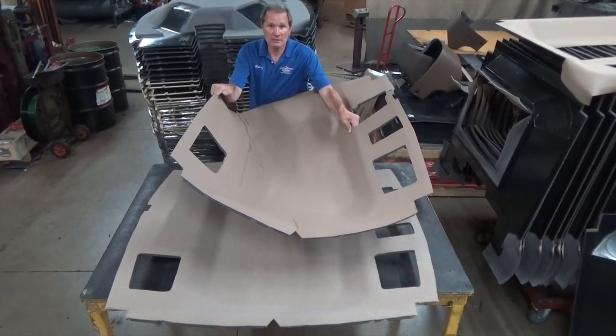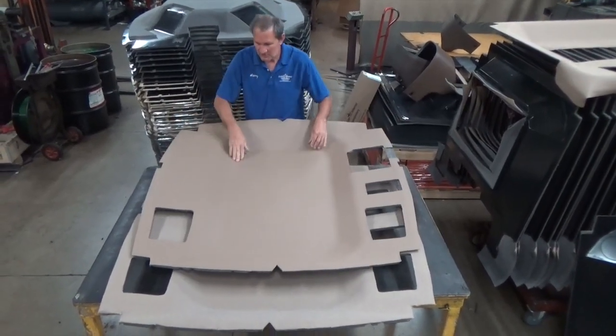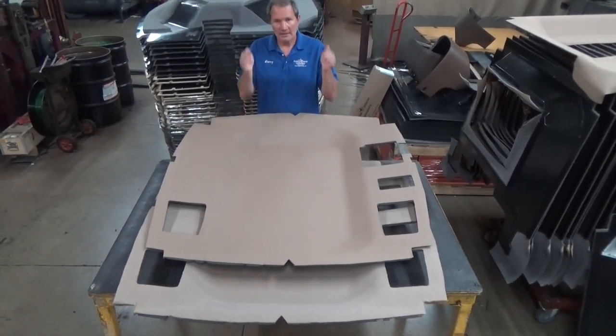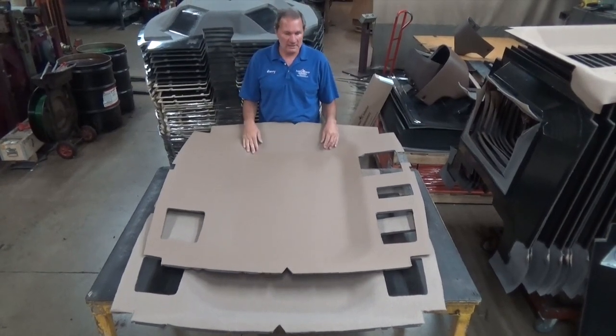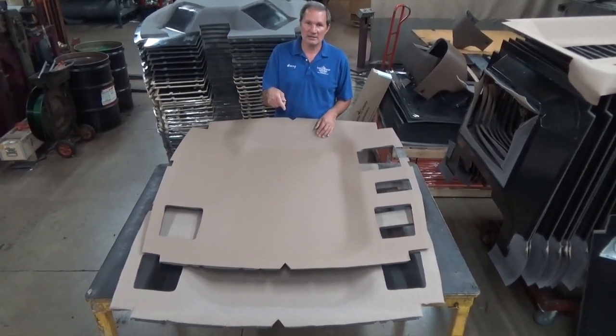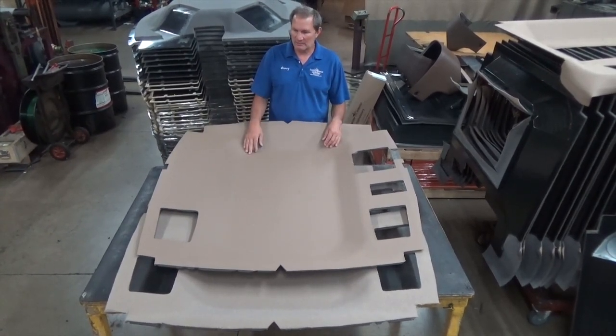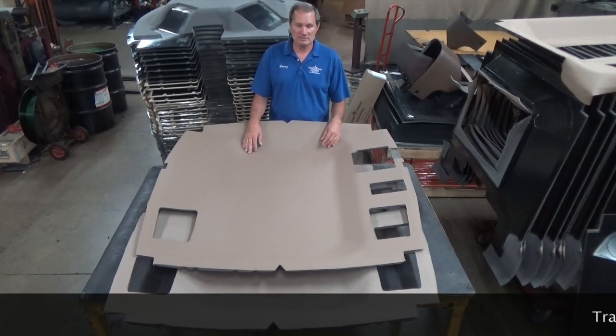You can take these headliners and actually fold them up. See a lot of wrinkles here? Those will pop right out after you get it in the cab. So just go ahead and fold that thing up and hand it off to a guy that's already sitting in the tractor. It's almost impossible to get these things in there by yourself — it's a two-man job to get them in through that back window. But once you get them in through the back window, installation is pretty easy.